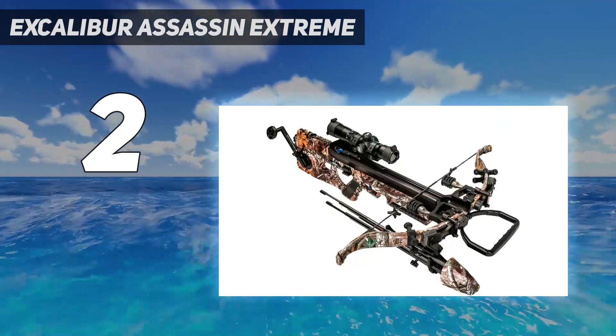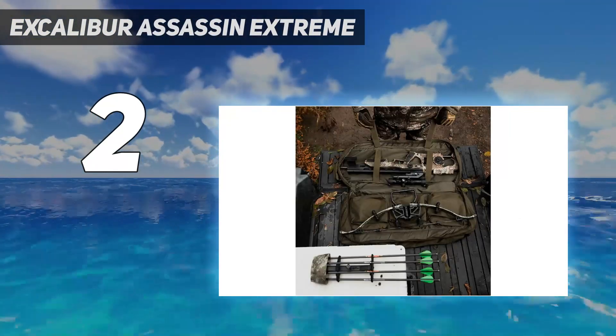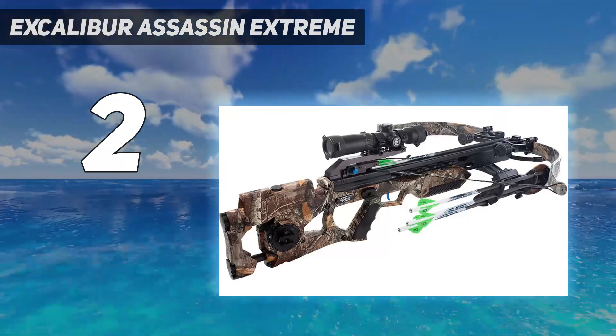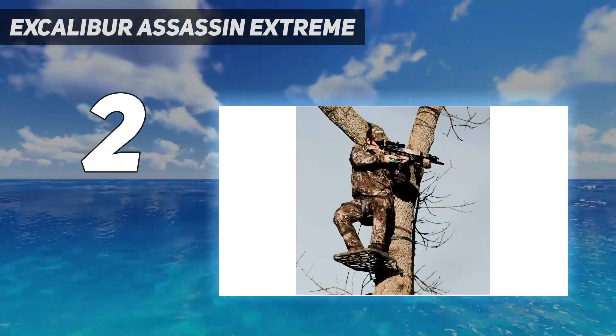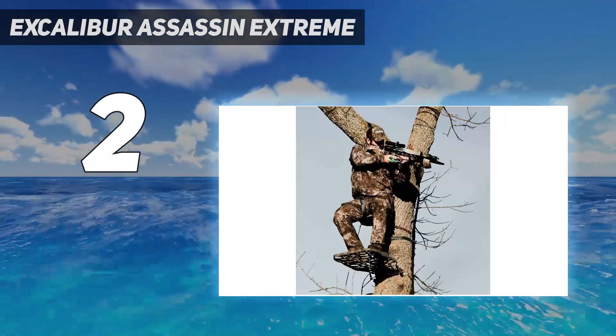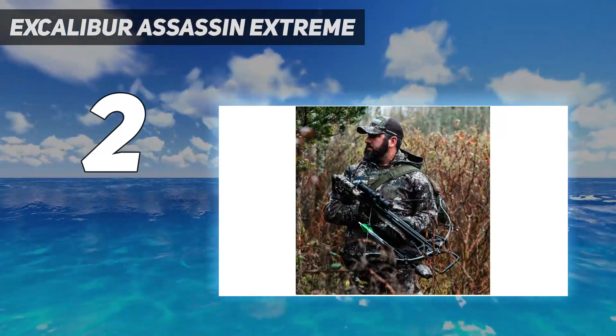Though the TenPoint Flatline 460 beat the Excalibur in enough categories to take top honors, it didn't outshoot it. At 40 yards, our test team consistently shot better groups with this crossbow than anything else, though the Barnett Hyperraptor was close behind it. Even better, fixed-blade broadheads hit within 1 inch of the field points.